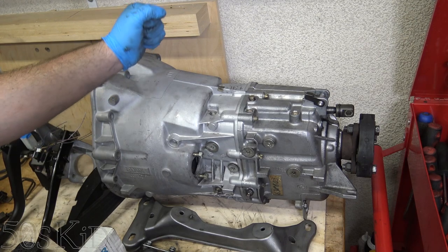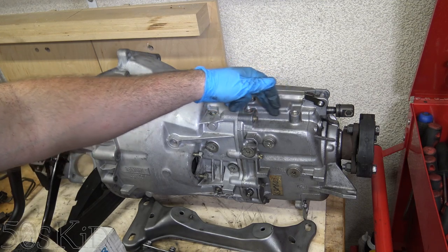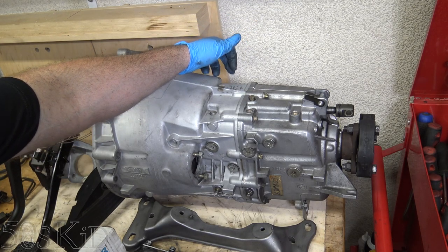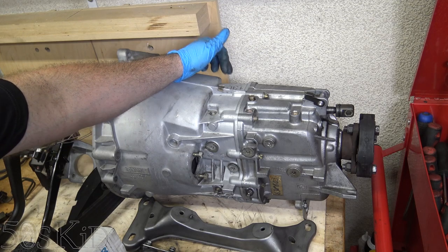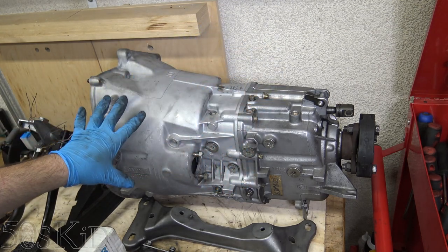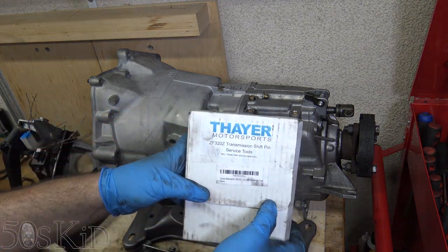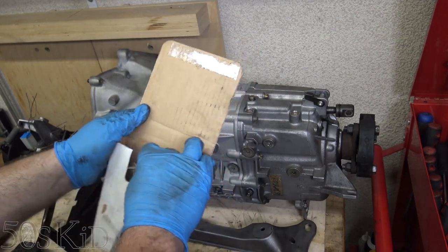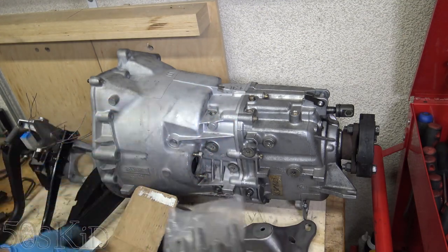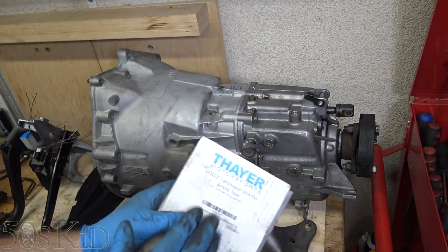One thing you're going to want to do for your ZF five-speed manual transmission is replace the shift pin bushings. There are going to be three on the top that control the first through fourth gear gates, and then two on the side — one for fifth gear and one for reverse. Those two are going to be the most problematic ones and the ones you definitely want to replace. I've already replaced them on this transmission and shot a video on that, which is coming out this Sunday. Thayer Motorsports makes and sells the five BMW shift pin installer tools for doing that — I'll throw a link to those in the description.